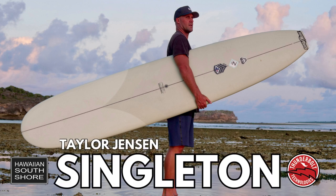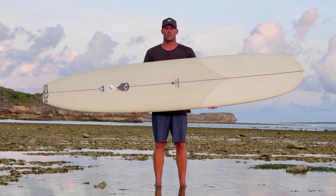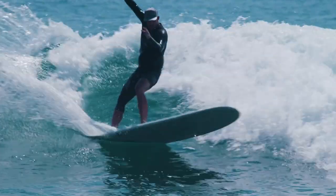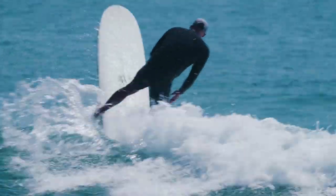We're going to go over your new board called the Singleton. What inspired you to make this board? Basically I struggled to find a more traditional outline single fin that was really user-friendly and didn't feel like a boat or feel heavy and clunky. Coming from a performance background, I wanted something I could still turn but that I could nose ride a lot better — really easy and user-friendly to nose ride.